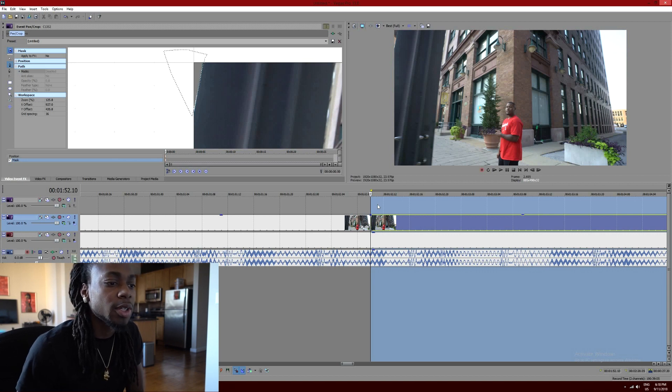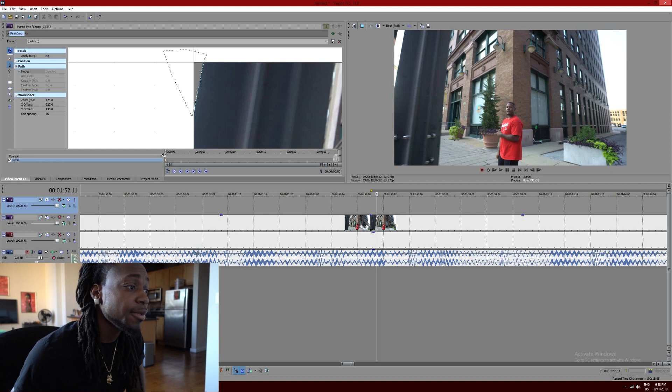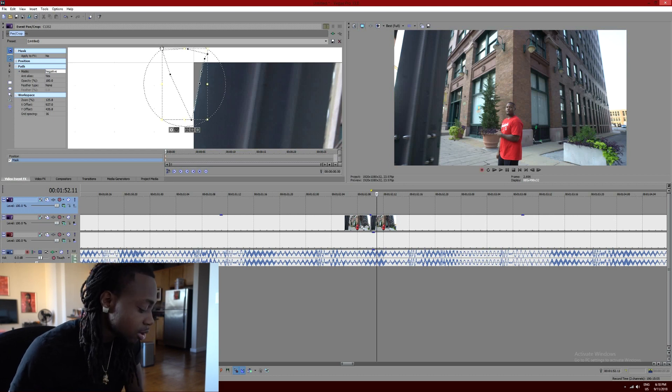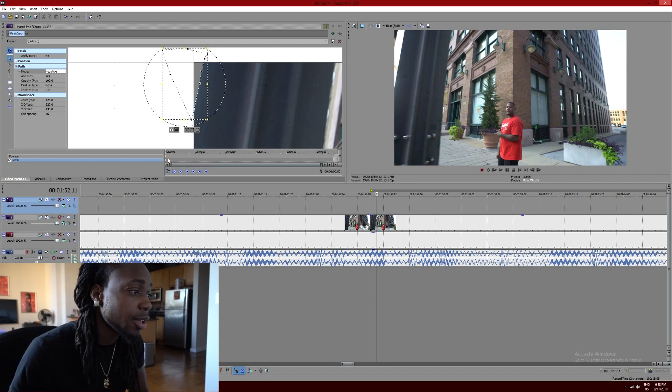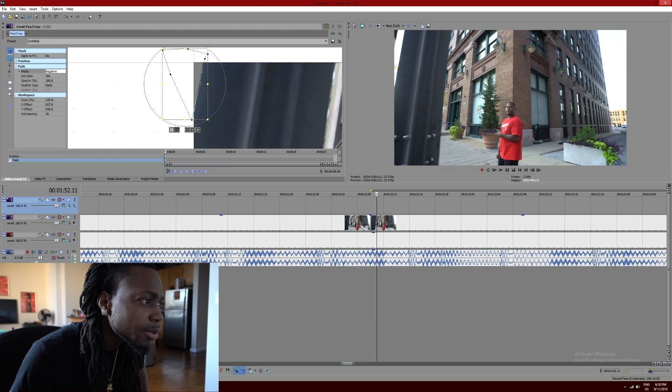Bam. Alright, so look — you have to go keyframe by keyframe. Basically go back, then double-click, and you'll have to do this the whole run. Even it out, then go to the next keyframe, even it out, then go to the next keyframe. Every time this moves, you'll have to push it back.